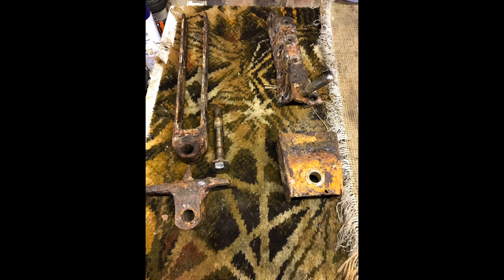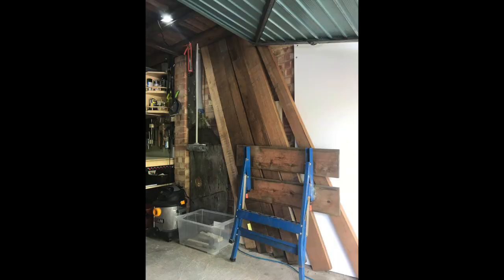These are what the gudgeons look like, and they have actually cleaned up really well. They are going to be temporarily used.